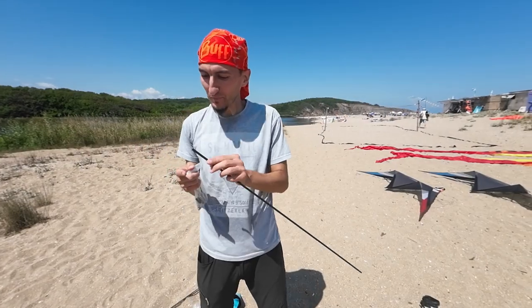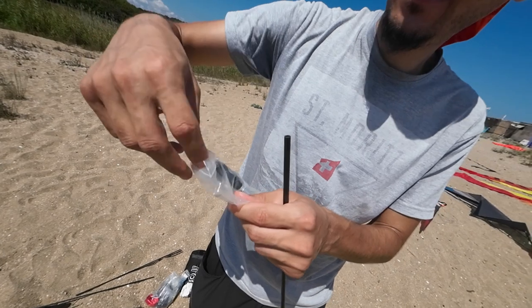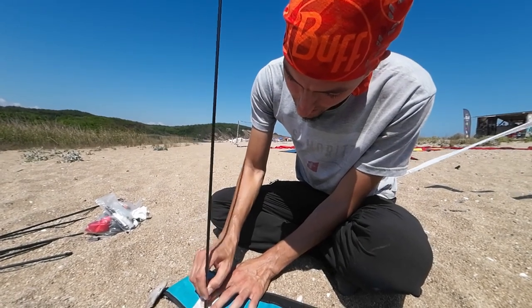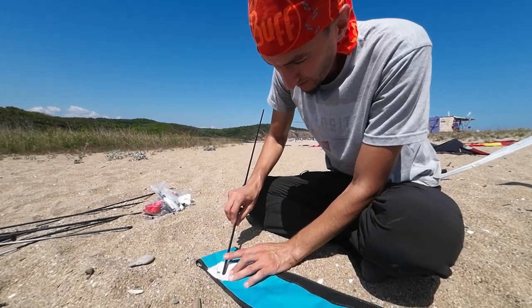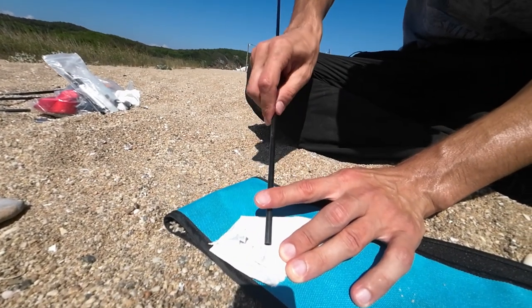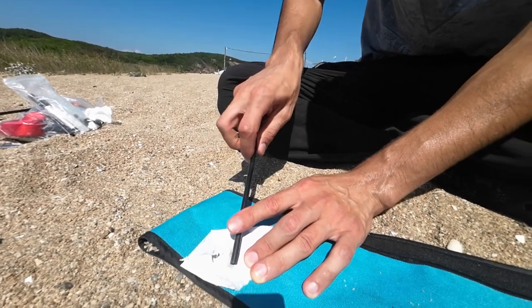Now this edge is quite sharp and we have to do something about it — we can sand it. Right here I have sandpaper. A few motions like this to flatten the area, then I put pressure with this finger and simultaneously twist the carbon with the other hand, starting from around 45 degrees.